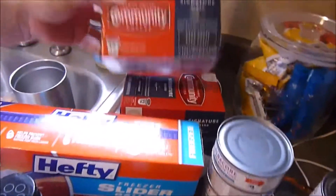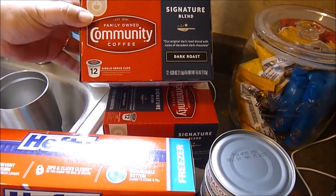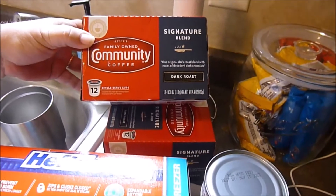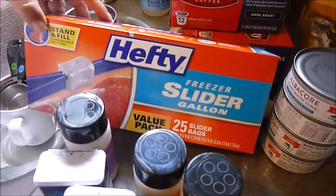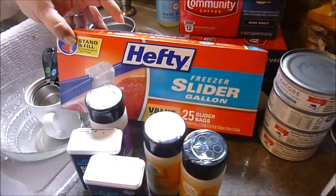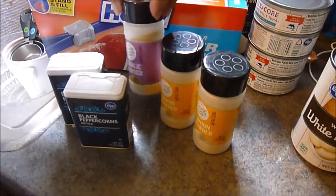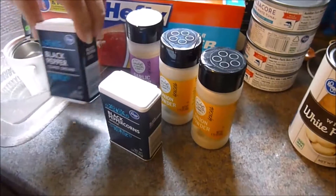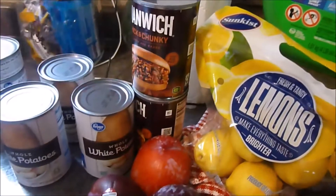Over here there's Community Coffee, which is their go-to coffee these days when they don't have Black Rifle Coffee. She also got slider freezer bags to put all the meat in the freezer. She was low on some spices, so she picked up onion powder, garlic powder, black peppercorns, and coarse ground black pepper. Plus three cans of white potatoes and two cans of Manwich.